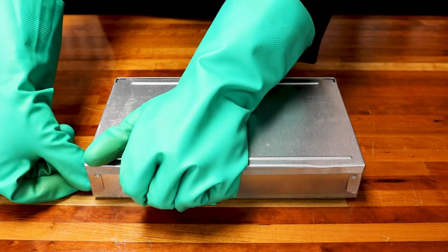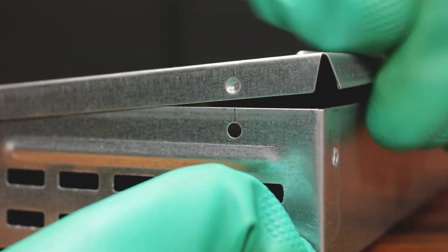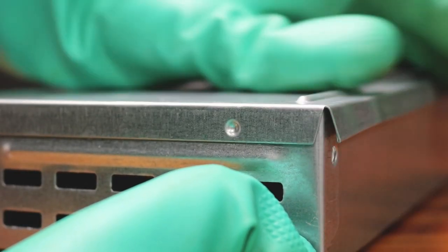Open the trap by holding the bottom steady and lifting the lid. The lid features indentations to prevent mice or other animals from opening the trap.